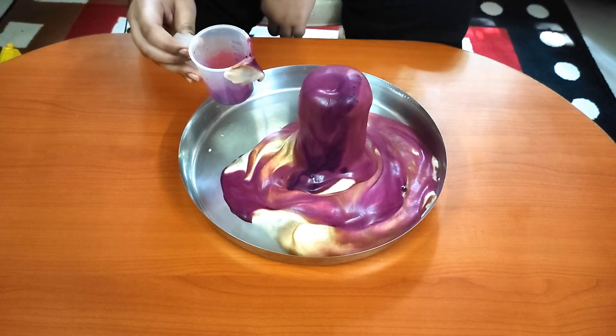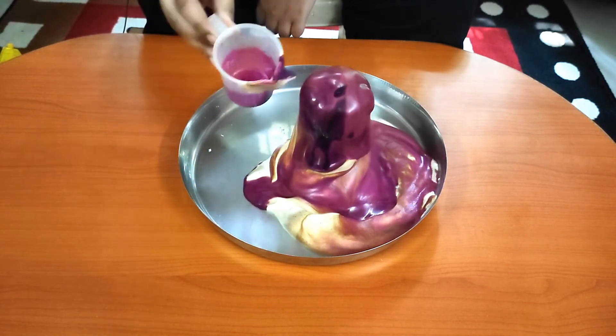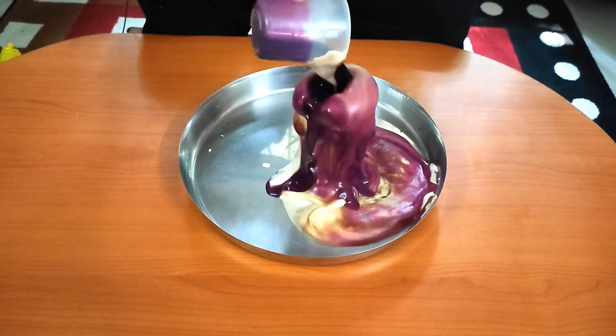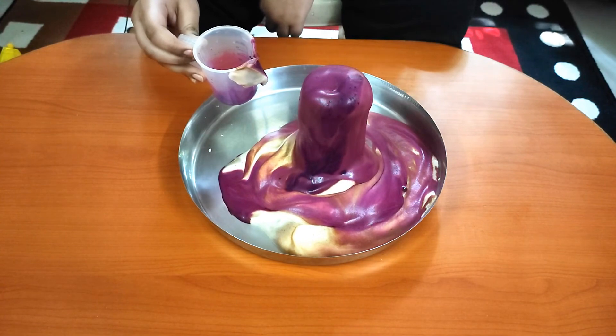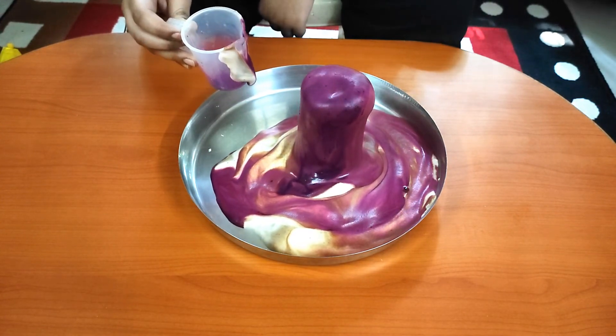Hence, it takes only a few seconds to release the oxygen. And since we added soap, the oxygen gets trapped in the soap liquid and comes out in the form of foam, which appears like elephant toothpaste.